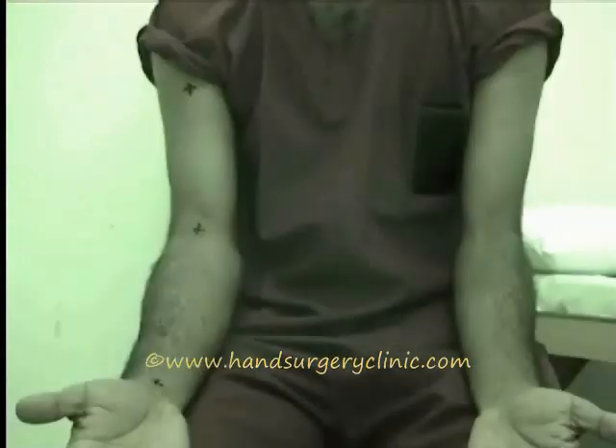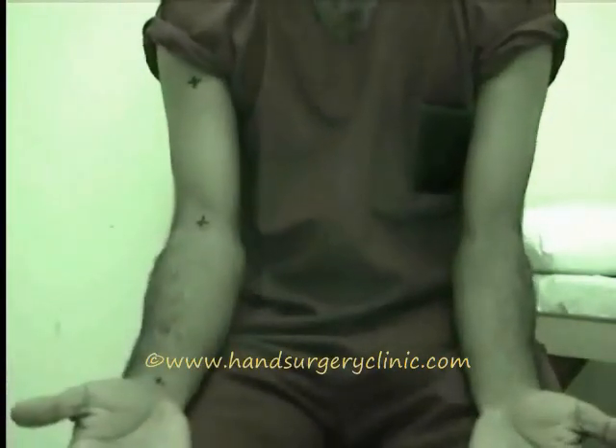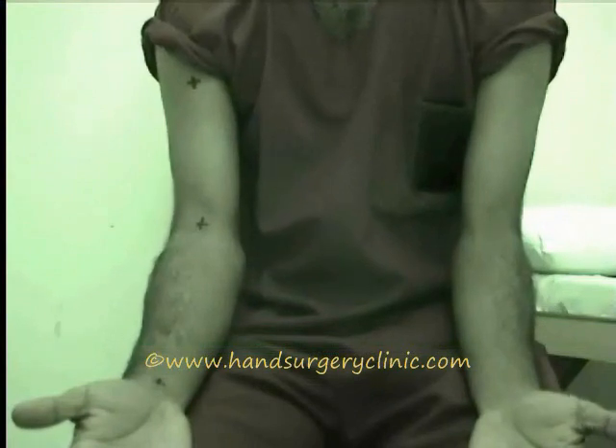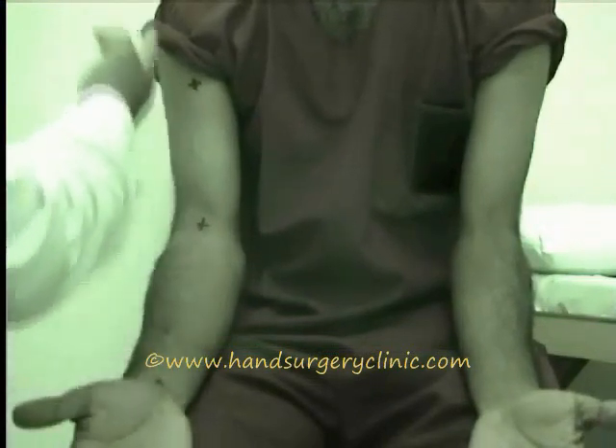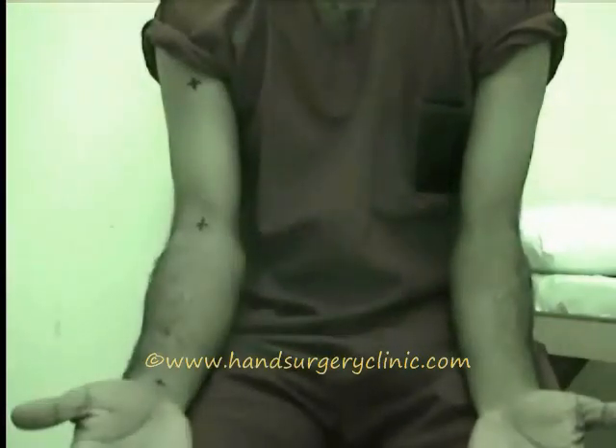Pre-requisites for elbow examination. It is a dictum to examine both elbows simultaneously in the same position. The patient should be either standing or sitting on a stool. The position of the shoulder, forearm, and hands of the normal side must be kept in the same identical position as that of the affected limb.